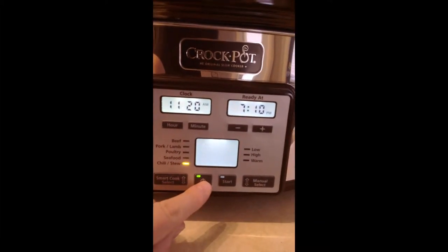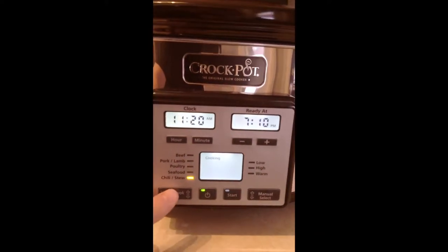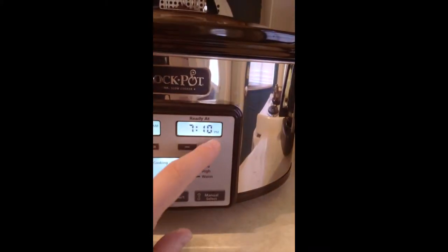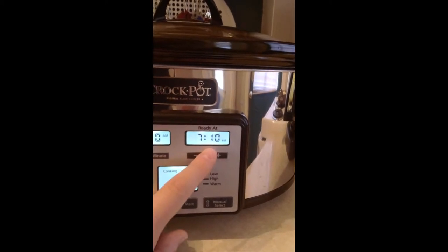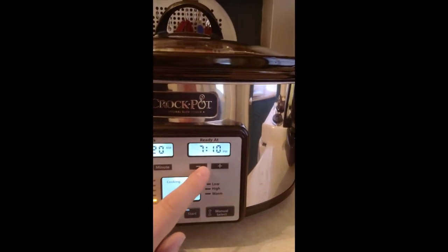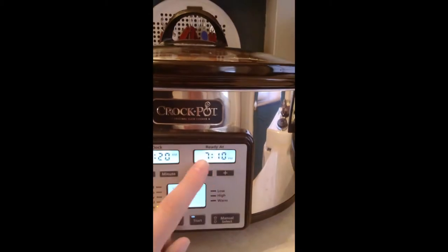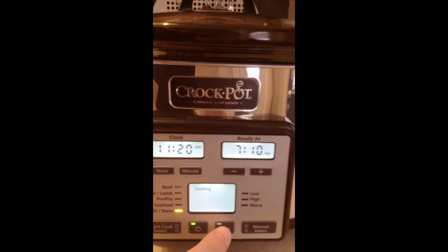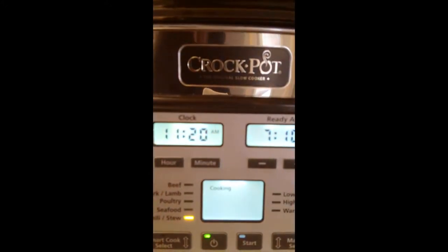All you do is select power, then Smart Cook. You just flip through — in this case I put on chili stew. For the ready time, it gives you a suggestion. I originally said 8 o'clock so I moved it to 7 o'clock, but it won't let you pick every minute exactly — it puts you to the next suggested time. The closest was 7:10 p.m. After that you just click start, and you can see that it is cooking.